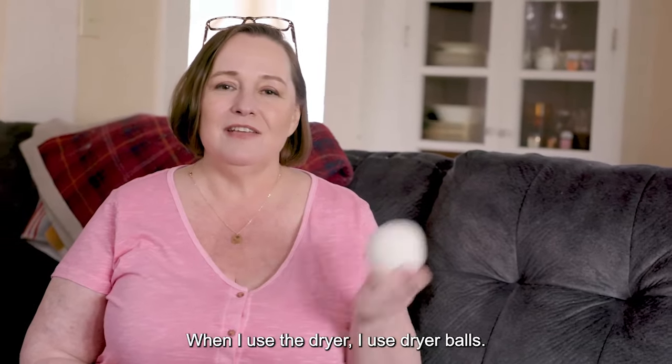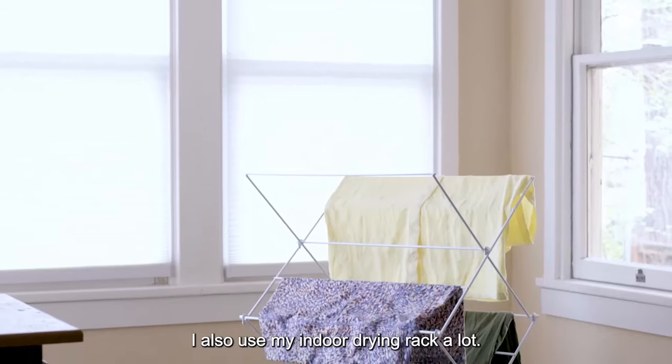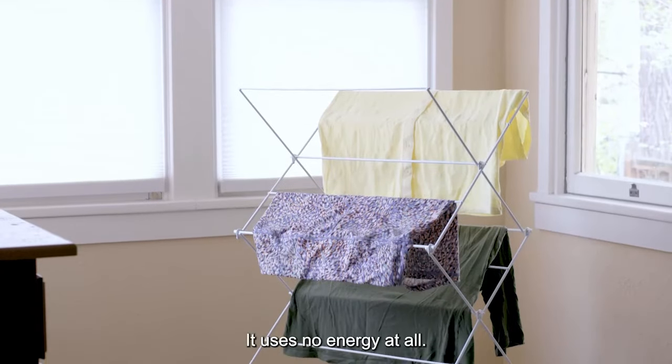When I use the dryer, I use dryer balls. They bounce around inside to separate the clothes and they dry faster. I also use my indoor drying rack a lot — it uses no energy at all.